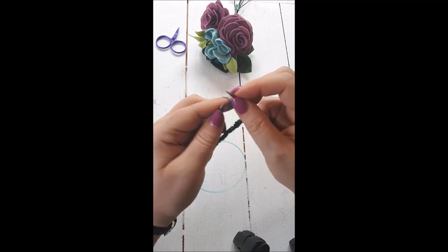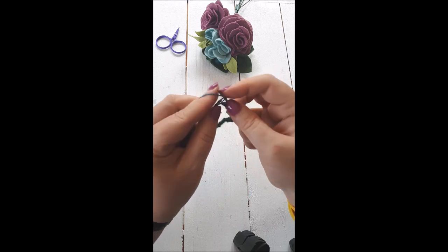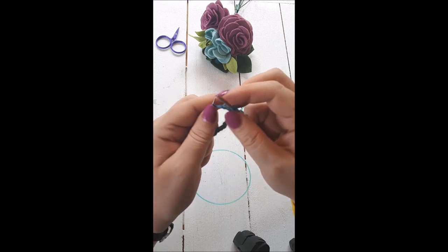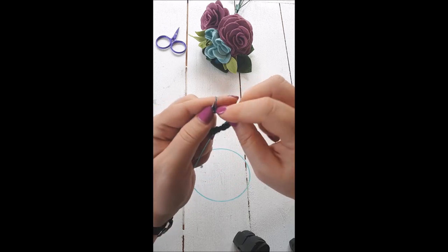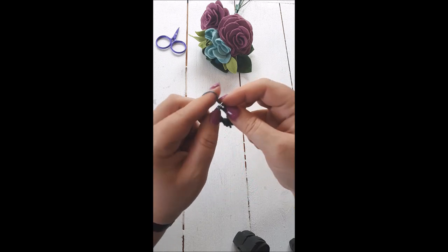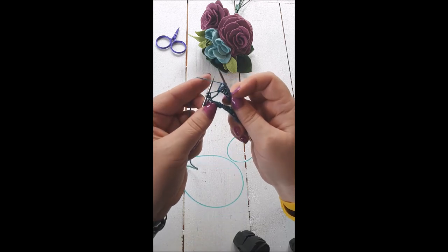I'm going to knit to the end of this needle and show you what it looks like when I get to the beginning of the round. I didn't put a marker in because I know it's two stitches from the end of this needle — you can put a marker in if you prefer. I probably would have put a marker in for this demo if I had remembered to pick one up before I turned my camera.